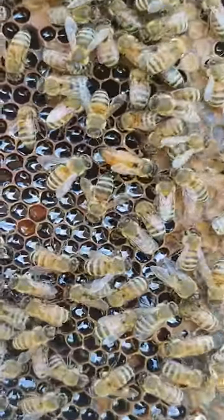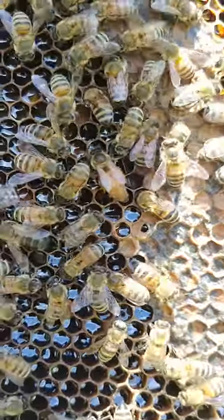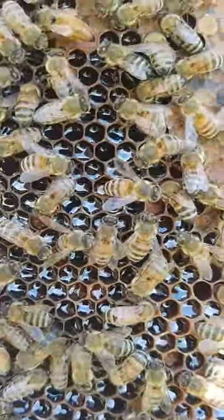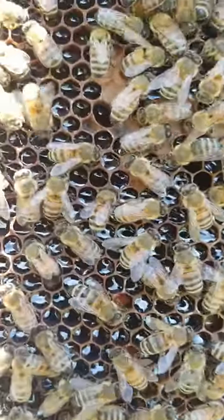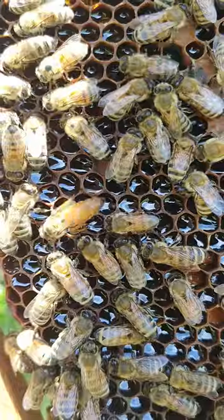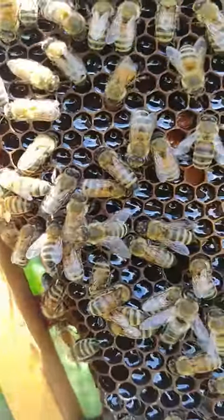She's a nice size and she looks like she could be mated, and she's actually laying eggs, but she's not mated. If she's mated, she's mated once and very badly. She's one of my earlier queens, earliest grafted queens.